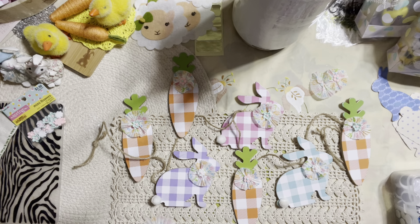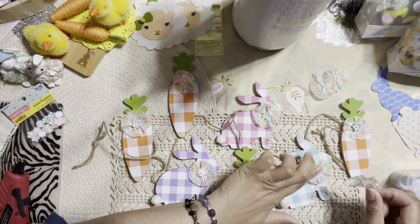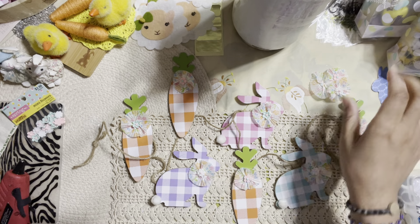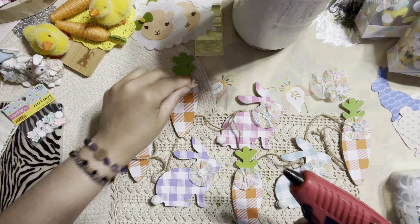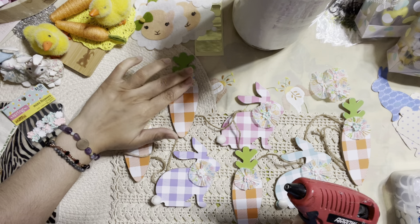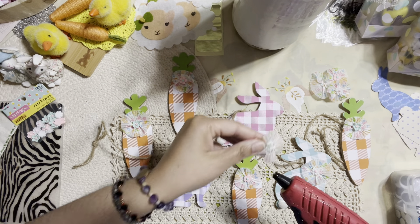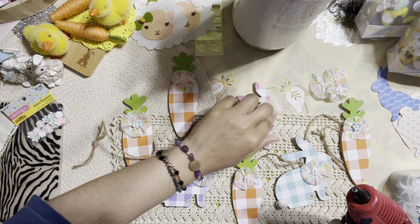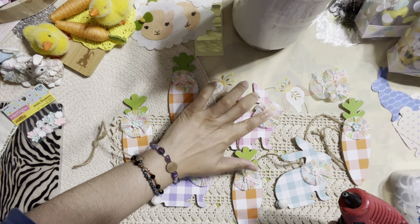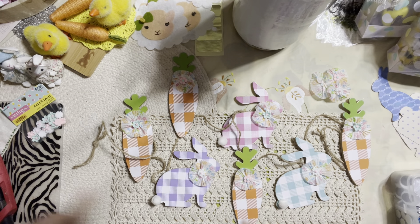I wanted to give it a really pretty finished look, and I thought this kind of worked. It gives it a vintage look — very pretty, pastel, simple but pretty color to the banner.